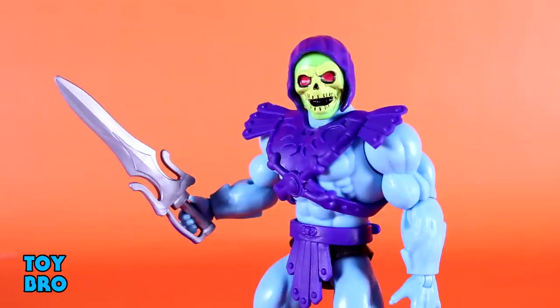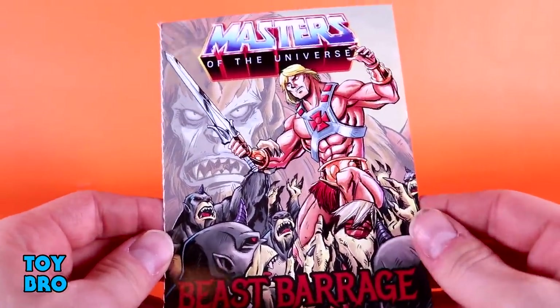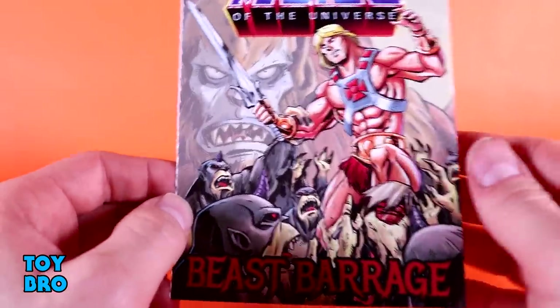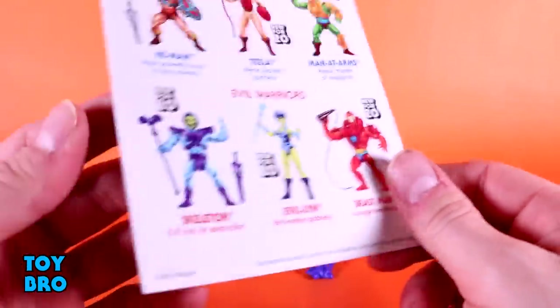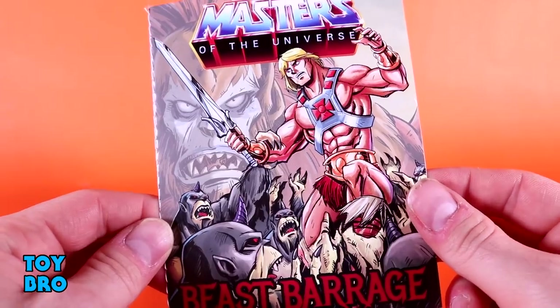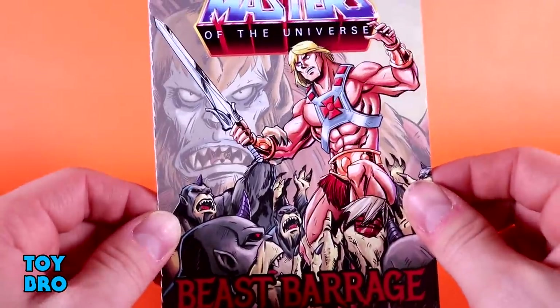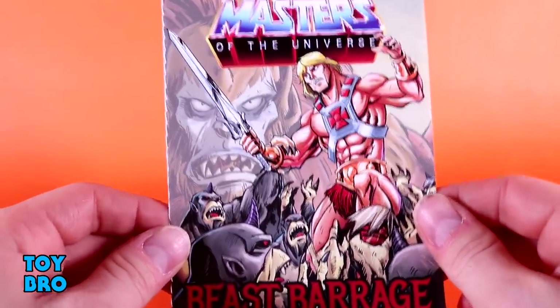I'm very happy with the way his accessories turned out. It's basically exactly what he should have come with and I don't have any issues there. Just like with He-Man, he does come with a mini-comic. Every figure in the same wave is going to have the same comic, so this figure comes with the same Beast Barrage comic that He-Man came with — exact same, nothing different. Really good story, good art, nothing to write home about outside of the fact that I've got two of them now. But I like the fact that we're getting these — it's a very nostalgic, very vintage feel for the line, and I hope that these do not stop.